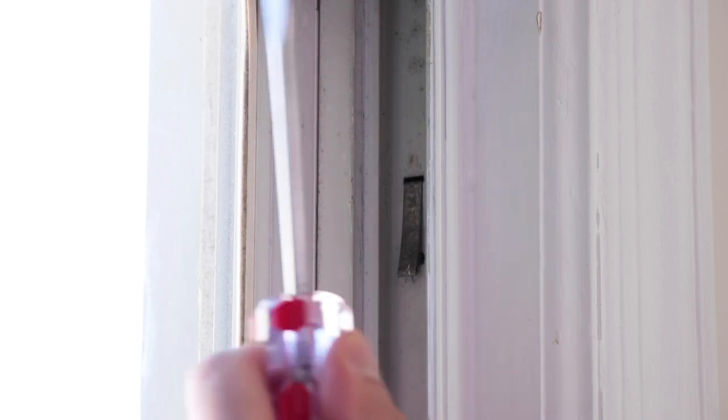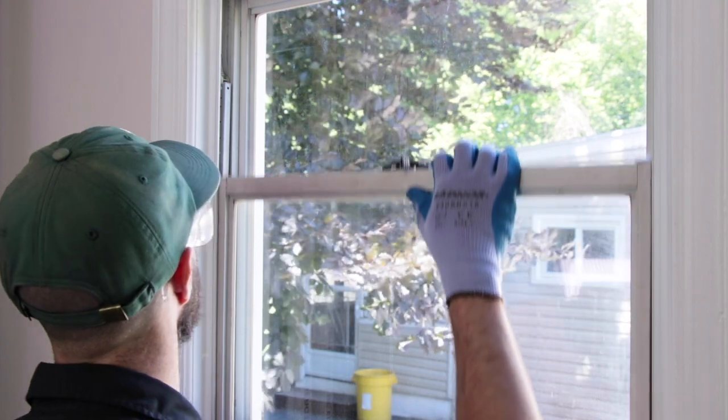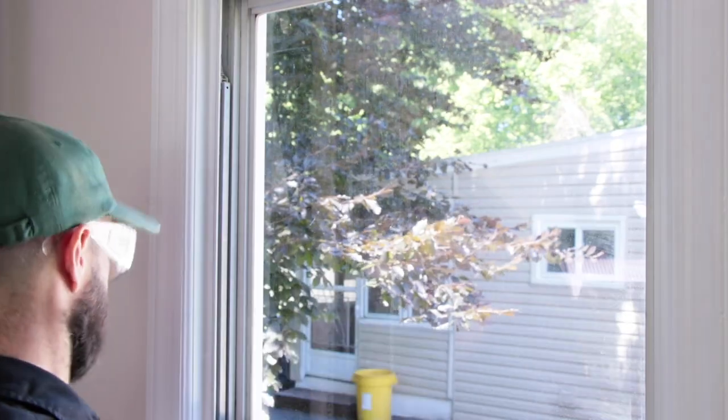Now pop out the clip on the opposite side of the window. Next, raise the sash up past the takeout clip, push it to one side of the window track, and pull it out from the other side.